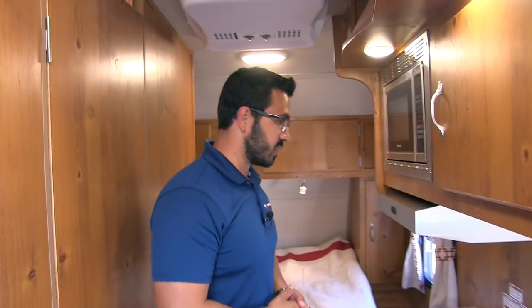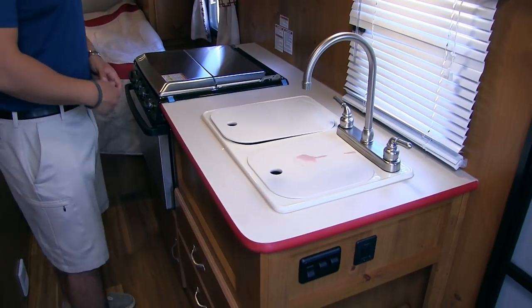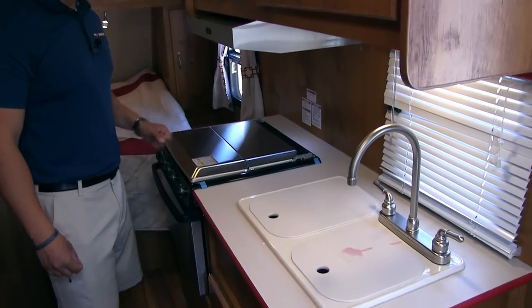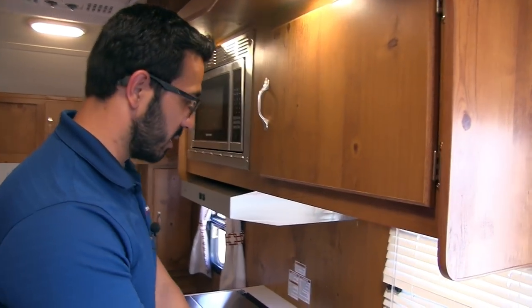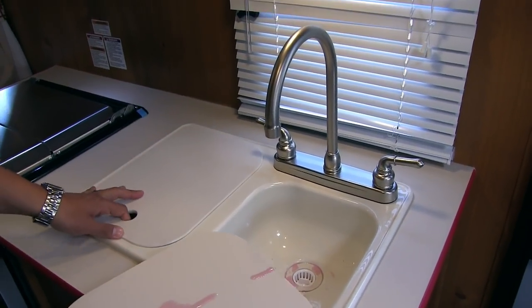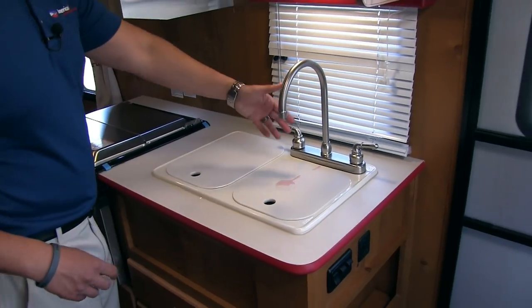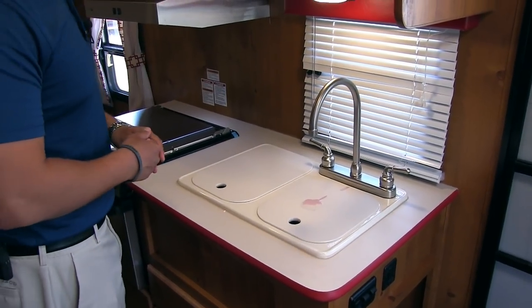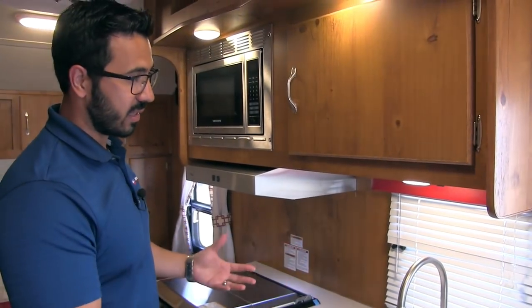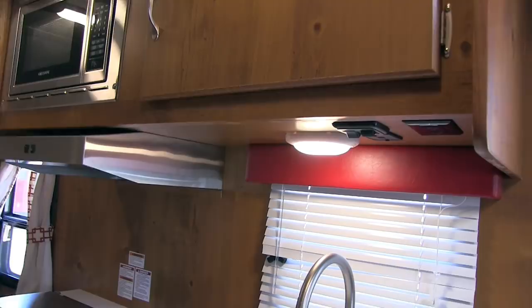Moving further into the kitchen, you don't have huge countertop space here, but they do maximize it by giving you dual sink top covers as well as the cooktop cover. These are different-sized bowls — larger on the left, smaller on the right. Never mind the pink stuff, it's just for winterization, it's how it came from the factory. Right up top is your high-rise faucet, which aids in doing dishes. Right there is your window, which lets in natural light during the day, and then an LED light up here for night.